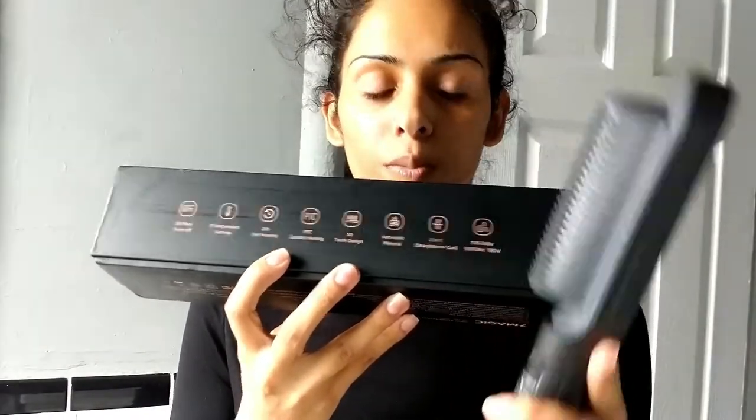It's made with anti-scald material, so I think that means it won't burn your scalp if you get too close. It's also a two-in-one straightening and curling iron — I'm just going to be straightening my hair today, not curling, just to do a demo and see how it goes. It also has 100 to 240 volts, which is 190 watts of usage.